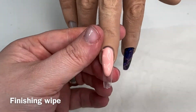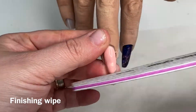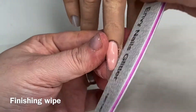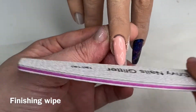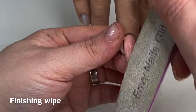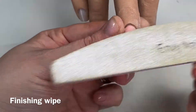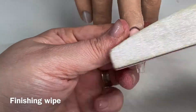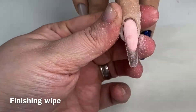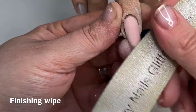When I file in a smile line I use a nice new file and I don't shred it. When I'm filing a client's natural nails, the sidewalls, I will come in with a shredded file so it's not going to cut them. But for a smile line I like it nice and crisp so I can get a proper sharp wall, and I'm just coming in and refining that nail bed a little bit so that when I cap my free edge it's ready.